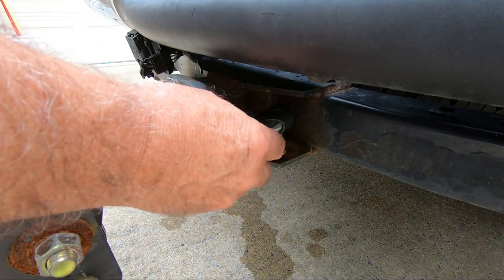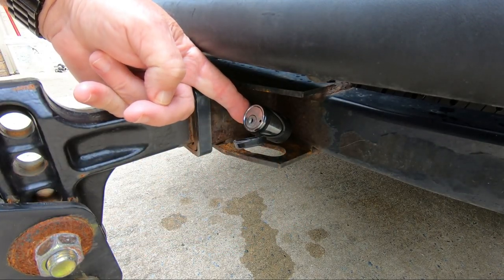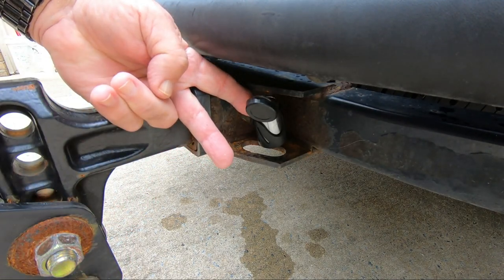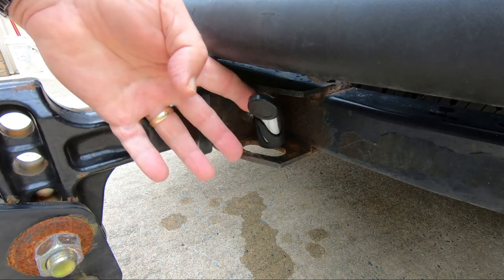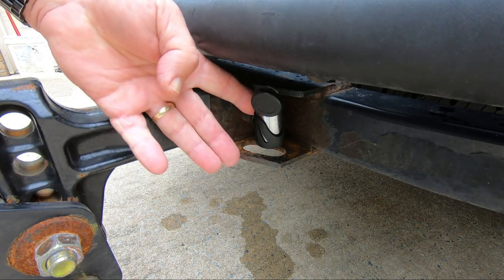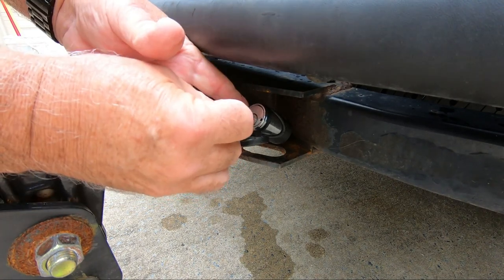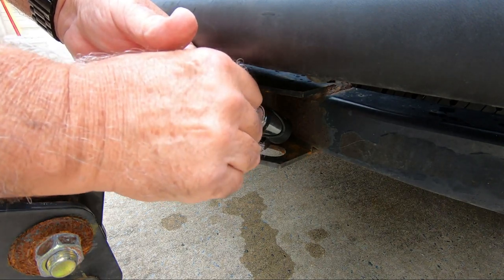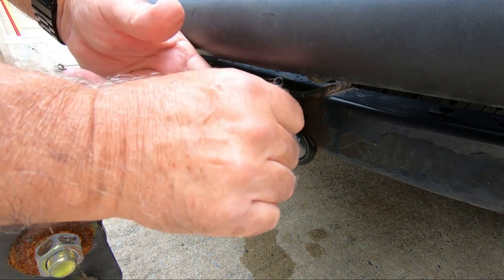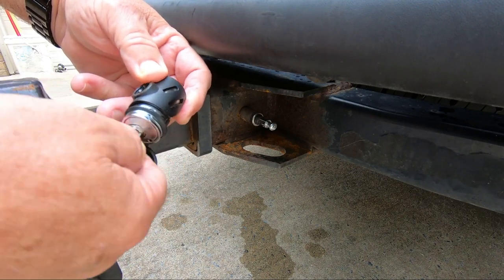The first thing I want to do is put some oil on this lock. I've been having a problem with it — it's pretty cheap and I probably should have gone with something more expensive. I've been having a problem getting a key in there, so hopefully I'll let that soak down a little bit. It hasn't worked very well, but at least I've got a little bit of oil in it now. Maybe it will work better.